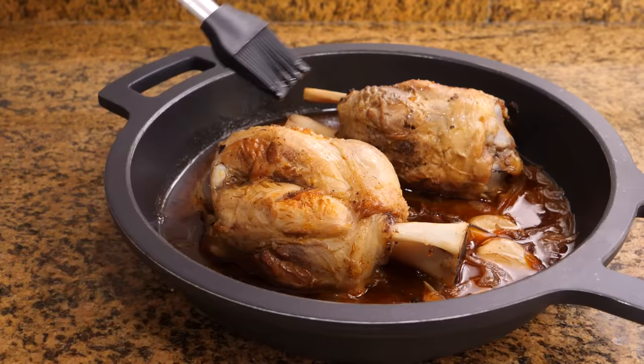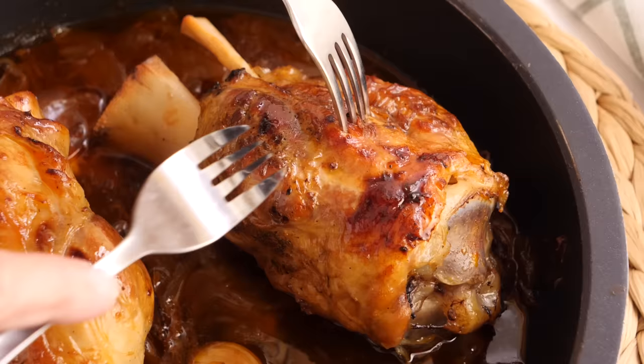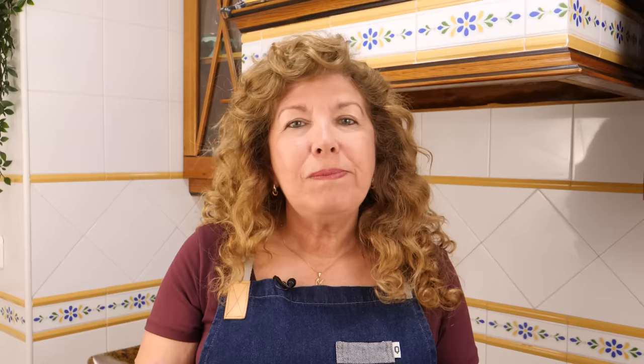Without denting your wallet, you can enjoy authentic delicacies like these sauce knuckles, which turn out super delicious, juicy and very tender. We can pair them with potatoes or even a salad — either way, they're scrumptious.